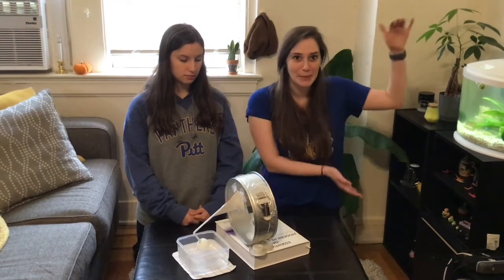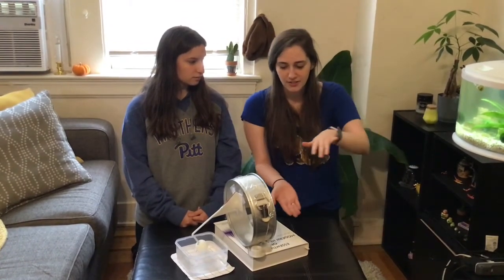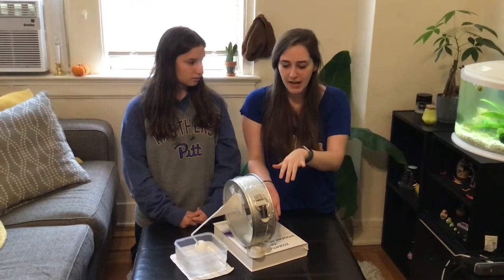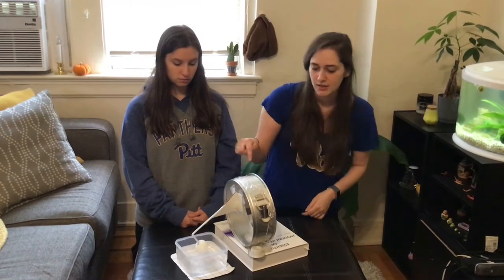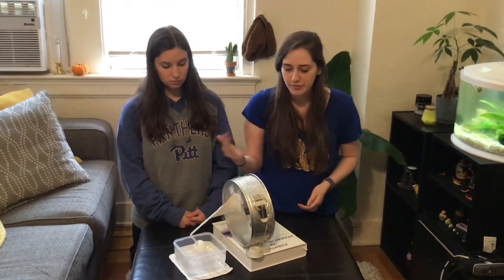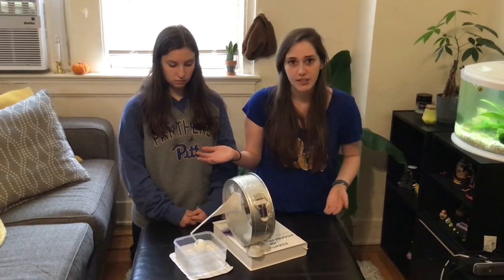So if you imagine a big ear right here, you have your ear canal, which is where you get water or earwax, and it leads to your eardrum which is this part right here. So if you make a sound your eardrum vibrates, but on the other side of your eardrum there's so much going on that allows you to hear.